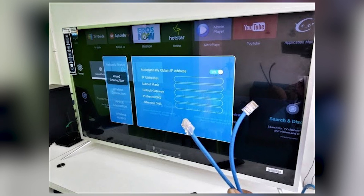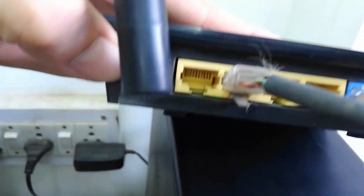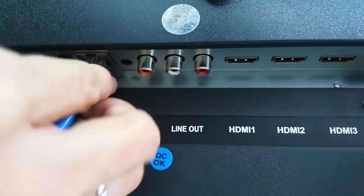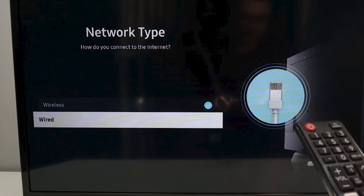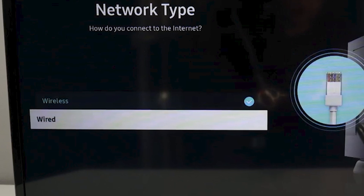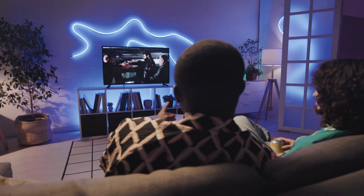For a more stable connection, you might opt for an Ethernet cable. Simply connect one end to your router and the other to your TV's Ethernet port, then set your TV to a wired connection via Network Settings. This method is ideal for uninterrupted streaming, especially in high definition.